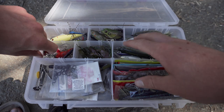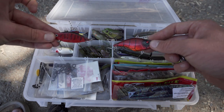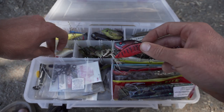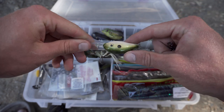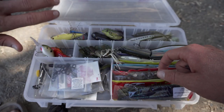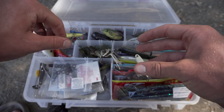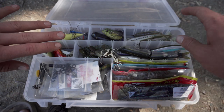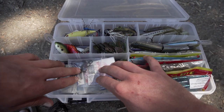Moving on to the rest of the hard baits — you'll notice in this box I don't have many duplicates, except I have two lipless crankbaits because I love this bait that much. I also have a crankbait in a baby bass color — universal, though I haven't caught a fish on it yet because I hate crankbaits. Then I have a cast master — a quarter ounce — and a blade bait. You don't have to have those, but from my experience I would not go to a pond without those two.